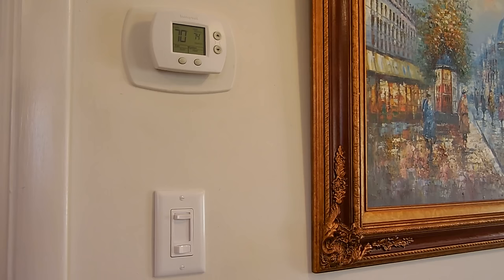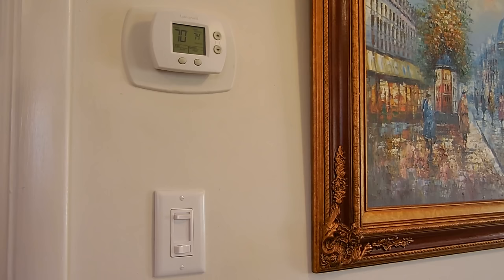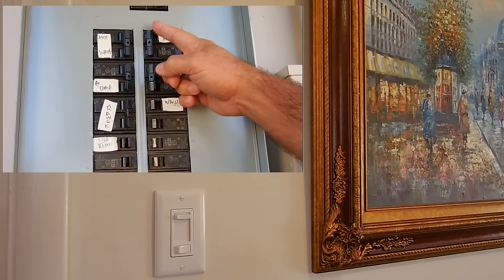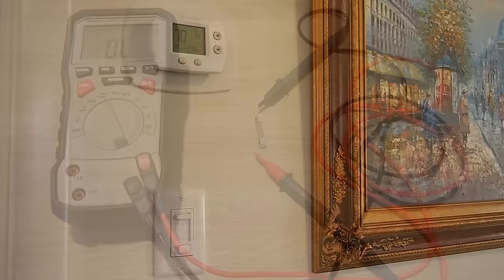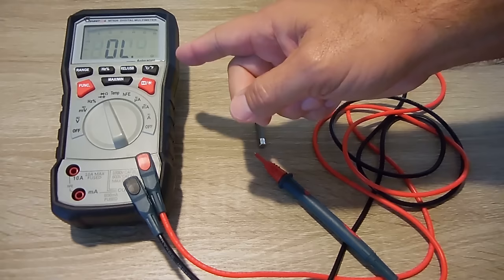If you go to turn on the heat and nothing happens at all — you don't hear the fan come on — the first thing you're going to want to do is take a look at the circuit breaker and make sure it has not tripped. If it has, reset it by pushing it to the off position and then back to on. Some systems also use fuses; check those to make sure they haven't blown.